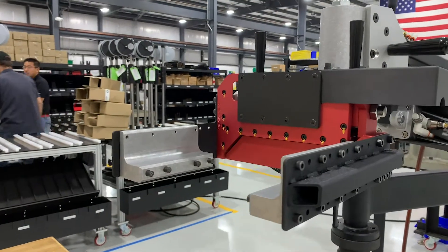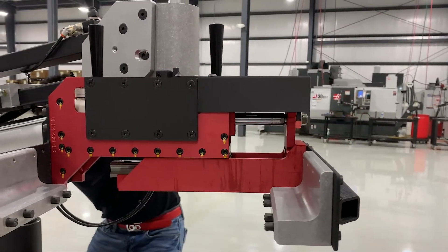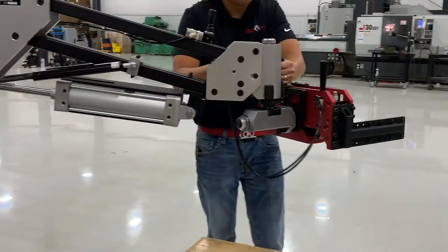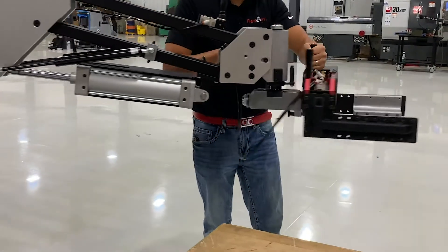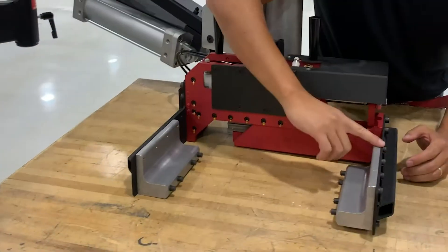We ended up using a PM22 model for this application to be able to handle the heavier 155 pound part. We added a 180 degree horizontal rotation which allows for the part to be flipped upside down, and a spring plunger which is used to lock this rotation in at every 90 degrees on those intervals.